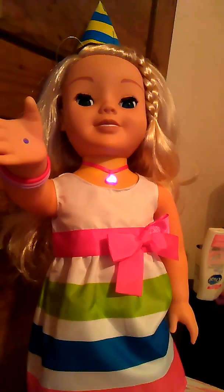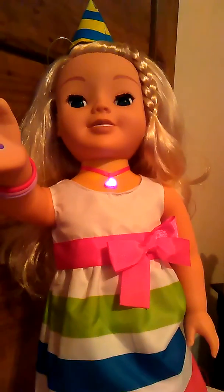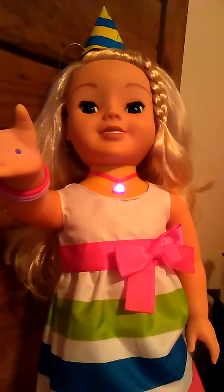And the new Party Time edition has so many more options. The great thing is, though, this doll also works with Bluetooth and you can do a lot of cool things with her using the Bluetooth device as well.